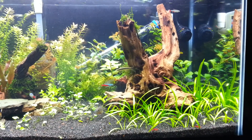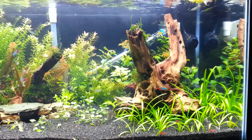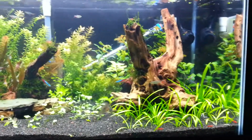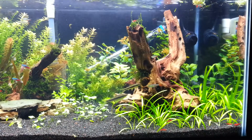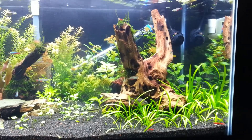Hey, it's just another update on the 40 breeder. A few big changes. I did a big rescape on the right side of the tank today and a little on the left. I found this really nice piece of wood at Petco about a week and a half ago, and it's been soaking — I threw it in today.